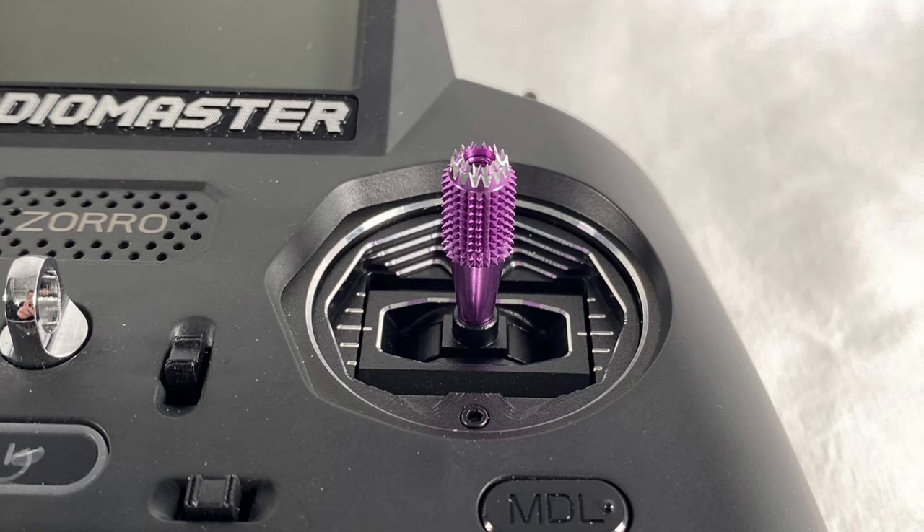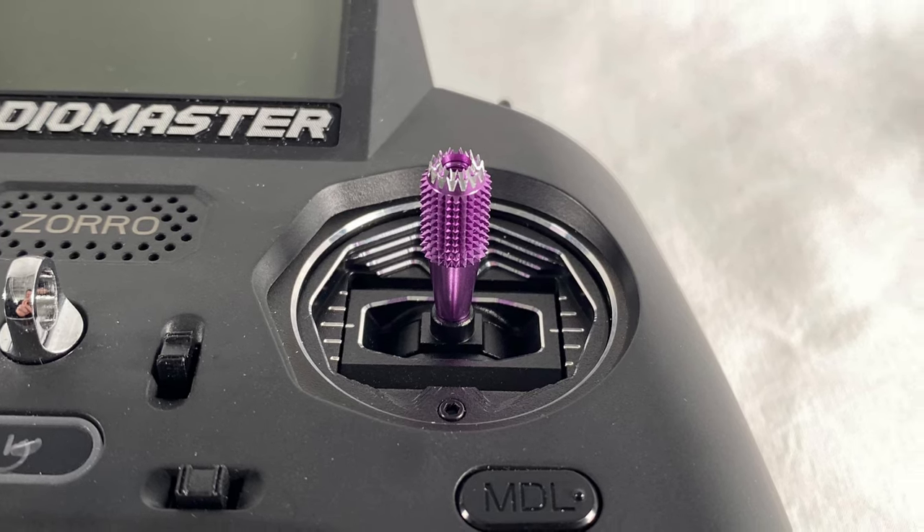These radios from RadioMaster have been upgraded. The Zoro has CNC AG01 gimbals and upgraded sticks. I also upgraded the stick ends on my TX16S version 2. There are a whole lot of awesome upgrades you can get for either one of these radios, and they start at just 15 bucks.